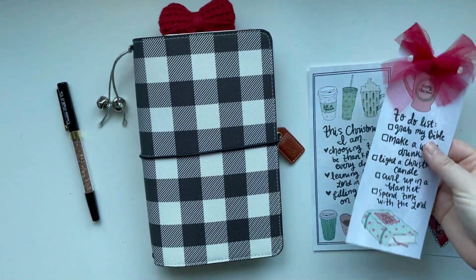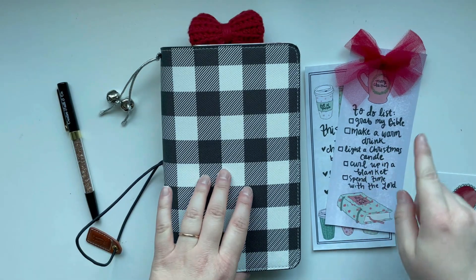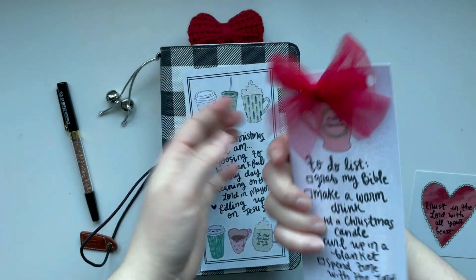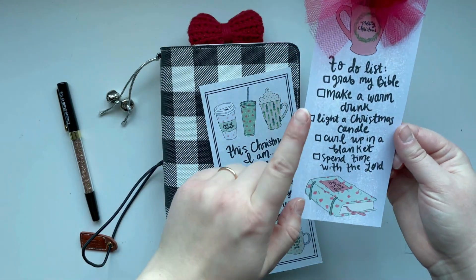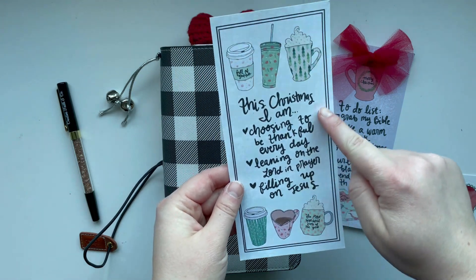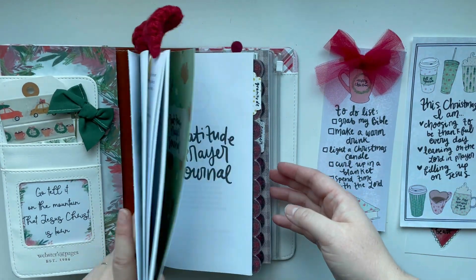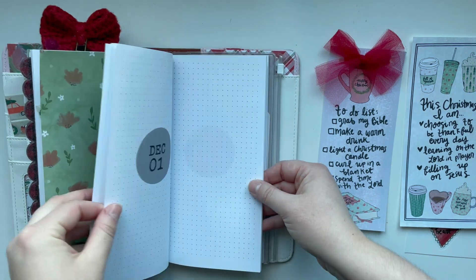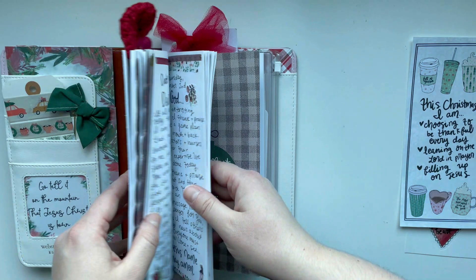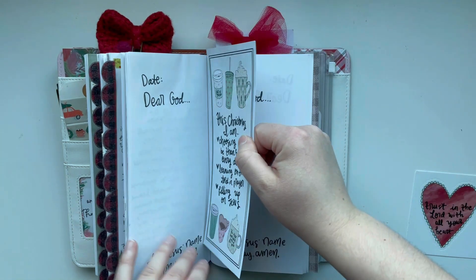I found a couple more of my Christmas bookmarks. These are from my 2021 Christmas mug traveler's notebook pages and I turned them into bookmarks — I just printed them on cardstock. This one I hole-punched and put a pretty ribbon through. I love the to-do list: 'Grab my Bible, make a warm drink, light a Christmas candle, curl up in a blanket, spend time with the Lord.' This one is equally cute: 'This Christmas I am choosing to be thankful every day, leaning on the Lord in prayer, and filling up on Jesus.' Maybe I'll use one of them in my daily journal.